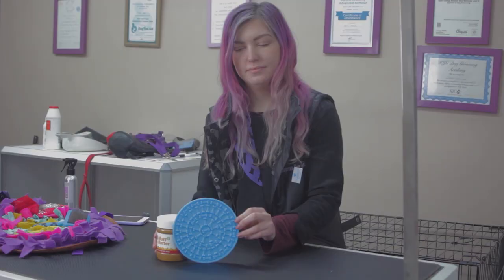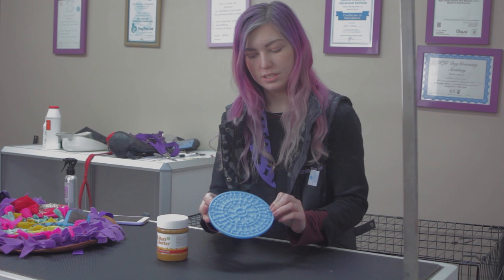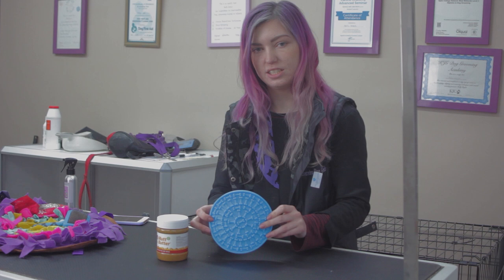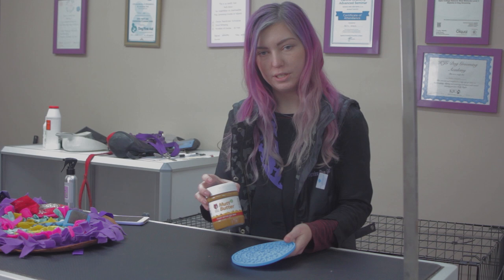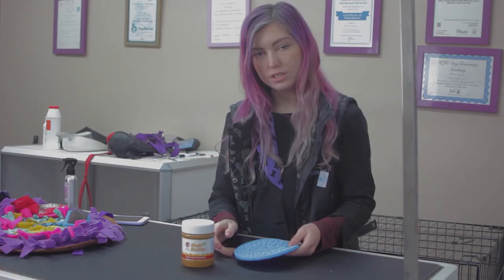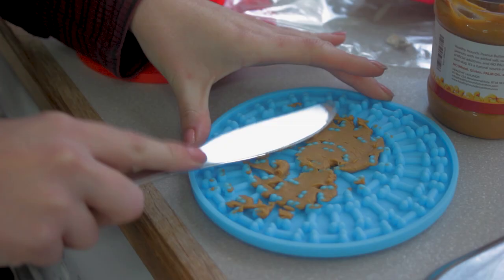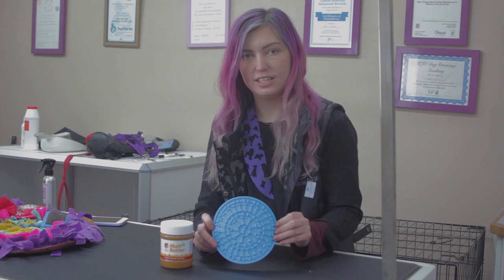The next product I want to talk about is the Lickie Mat. These are very similar to Kongs, rubber snakes, and other feeding toys or food dispensers, and are really good distractions for when you're brushing your dog or doing anything else they might not otherwise tolerate. I like to fill these with peanut butter — this one is called Mutt Butter, bought from Amazon, and there's nothing nasty in the ingredients unlike other shop-bought peanut butters. You can also use banana, fat-free yoghurt, or cream cheese. The best way is to spread these on the Lickie Mat or inside a Kong, put them in the freezer overnight, then give it to the dog so it lasts a lot longer. These also work as great treats in summer to keep your dogs cool.